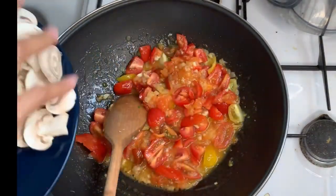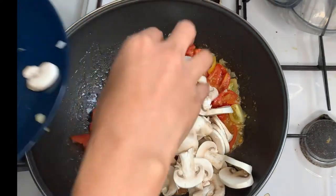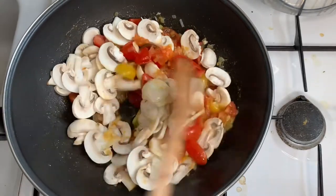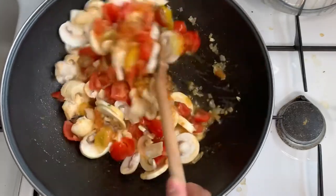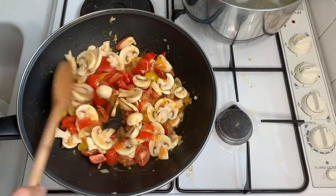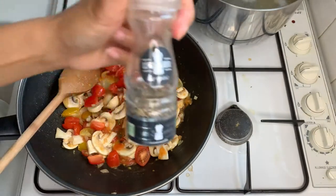Now I'm going to add the mushrooms. Mix it all together. Then I will add the salt and the black pepper.